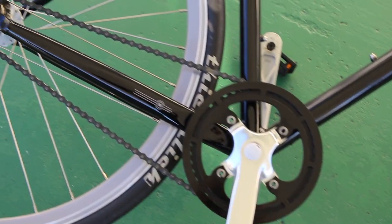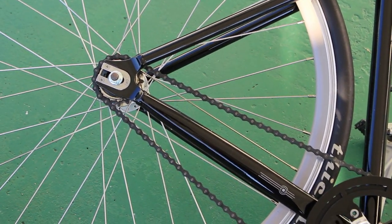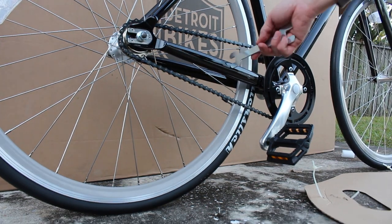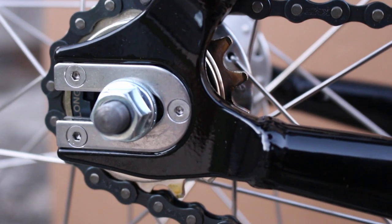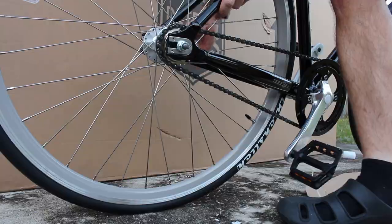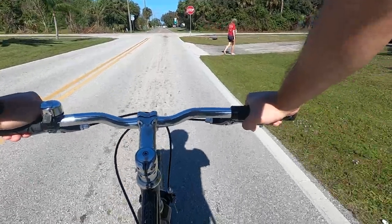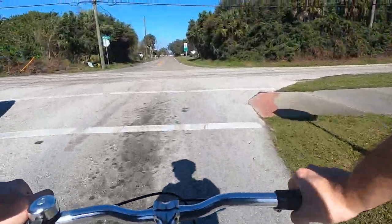Let's start off with the specifications. The frame itself is hydroformed aluminum. I have mine in size medium — I'm about 5'7", 170 centimeters — and it fits absolutely perfectly. The frame also has horizontal dropouts, which I learned are actually called fork ends. The fork is also aluminum. The headset is FSA Orbital 1-1/8. The stem is EVG aluminum, 10 degree rise, 90mm reach in the size medium frame.